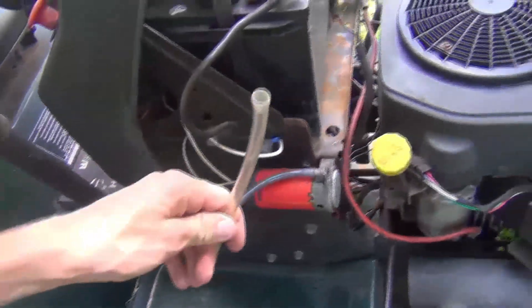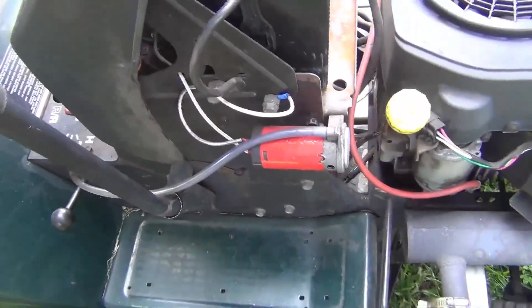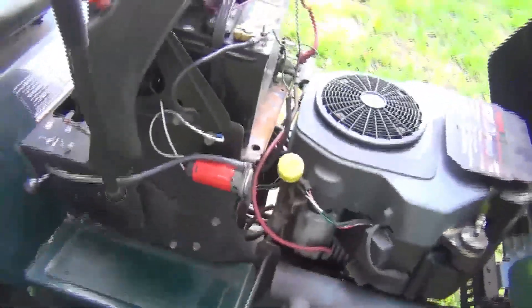You're probably wondering what this red thing is — this is the air horn compressor. If I push the button — there's a nice shiny chrome button to match the shiny chrome horn — that's how the air horn works.